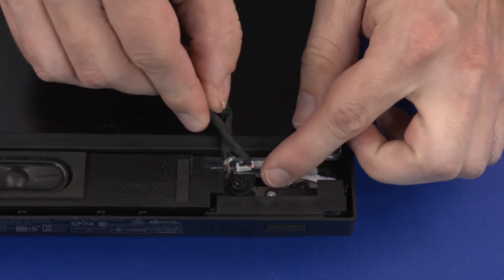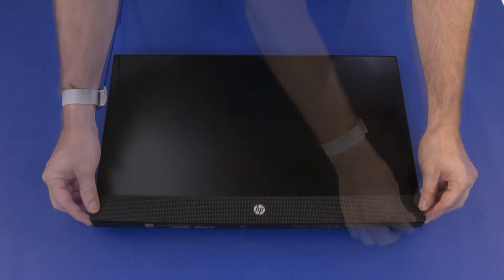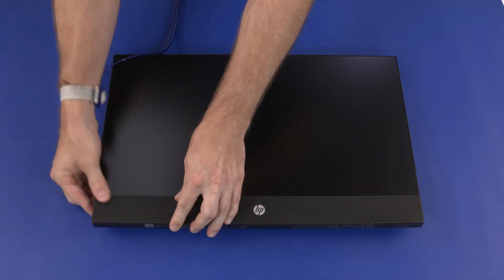Guide the speaker cable through the cutout in the chassis. Set the speaker grille into position on the chassis and apply pressure to the speaker grille edges to secure it into place.